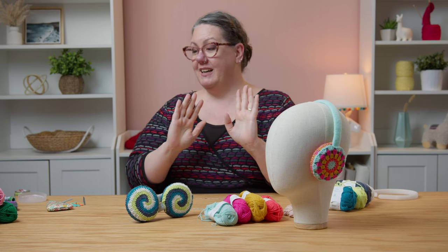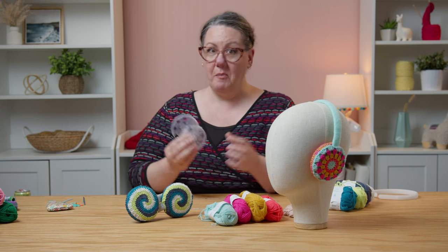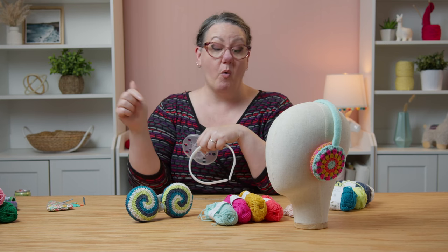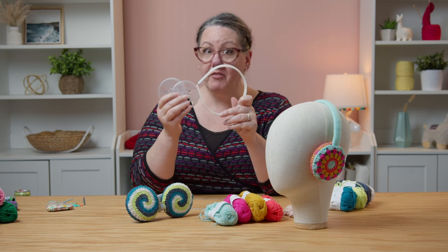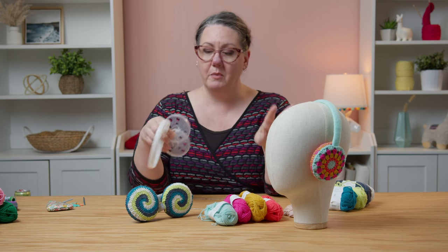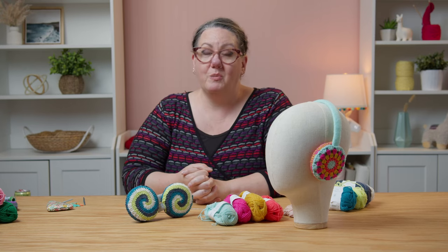Let's talk about what we're going to need: yarn, crochet hook, and some other accessories. And you're going to need earmuff frames — this is three pieces. If you pick up a kit at OneBigHappy.com or at the link in the description below, the kit comes with four colors of yarn, the earmuff frames — two earmuff frames because each kit makes two pairs of earmuffs — and your printed pattern with all the instructions. If you just need the pattern or just the earmuff frames, you can head to OneBigHappy.com and pick those up separately.